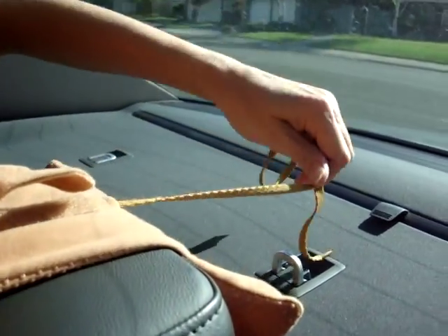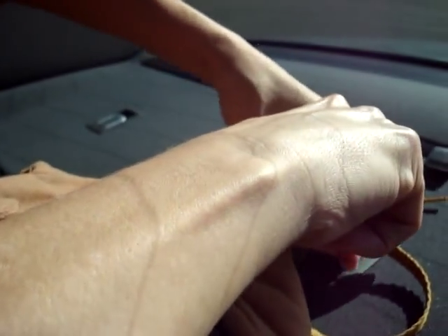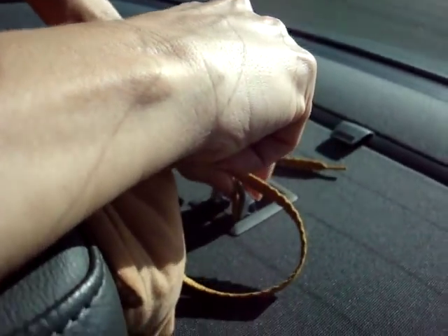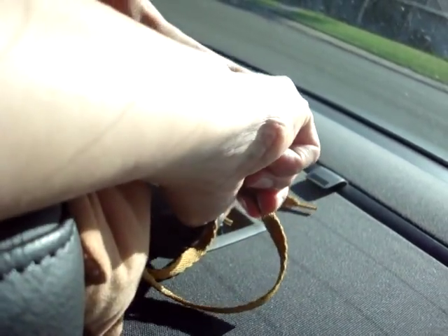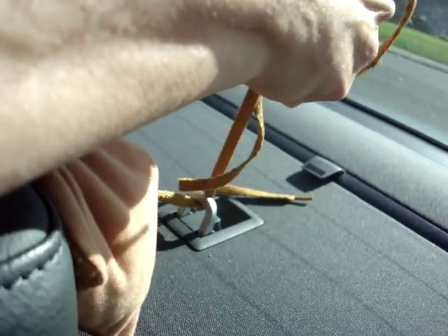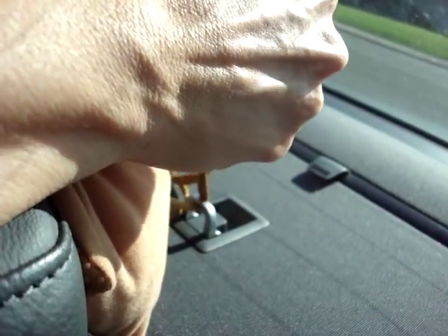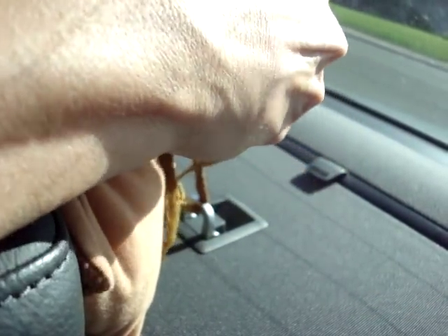Take the strings back together and you're going to thread one of them through the anchor point on the deck, like so. Now you're ready to tie and anchor on. Tie in a bow, and then you can double knot it for security, so it stays nice and tight.